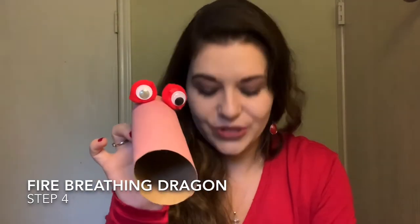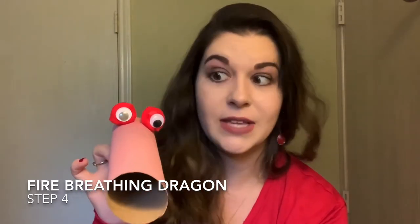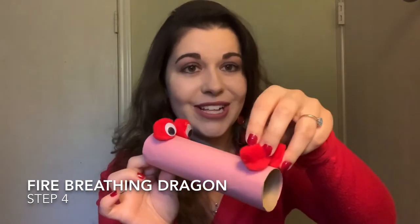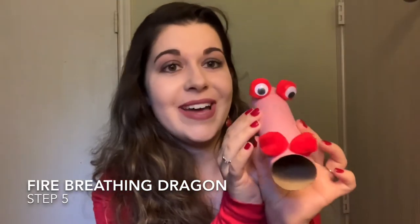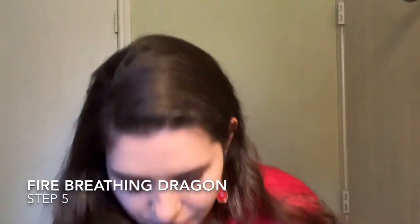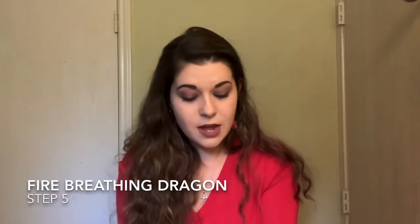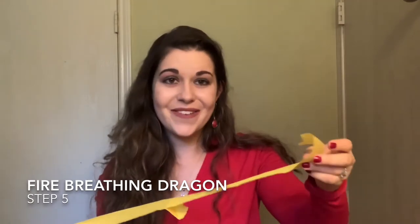Now we're going to add a little snout. Take two more pompoms — ideally some smaller ones if you have them, but the same size is fine too. Glue them right at the end to look like a little nose. While the snout dries, set the body aside and take your streamer paper to cut some pieces out. The length is entirely up to you — it depends on how long you want the flames of fire to be coming out of the snout.